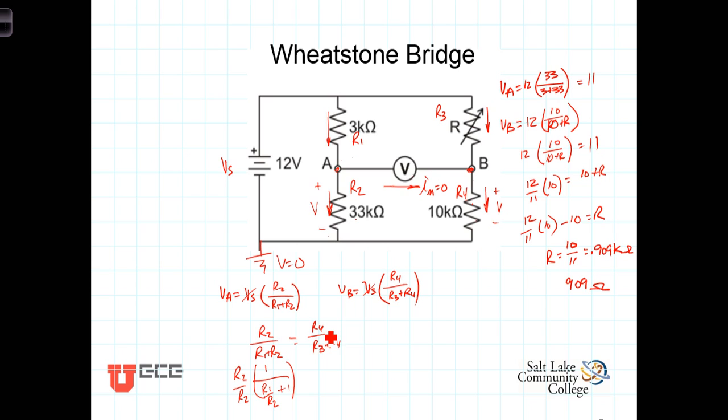After cancellation, for V sub A to equal V sub B it must be true that R1 over R2 equals R3 over R4. In other words, when R1 over R2 equals R3 over R4, the bridge will be balanced.